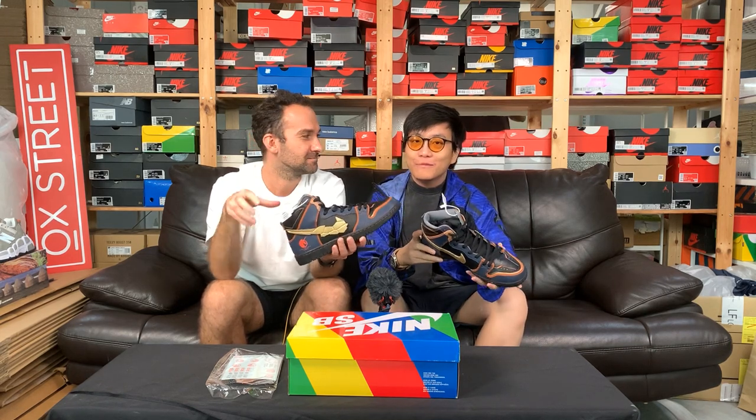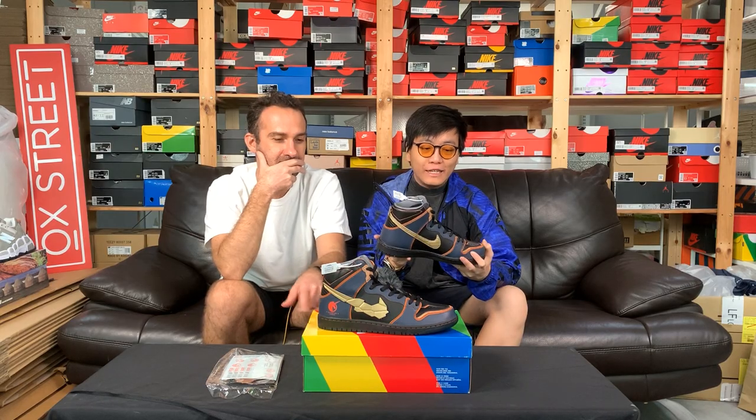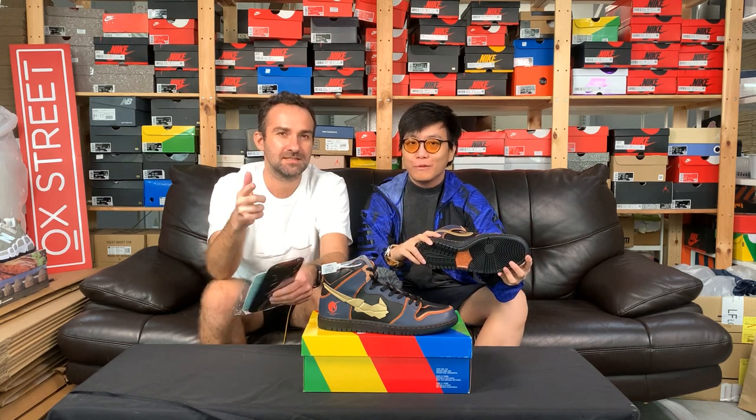And till next time, we need to remind you to download the OffStreet app to cop your verified kicks and for a hassle-free shopping experience. Like us on our socials as usual, and we'll see you in the next OffStreet video. See you next time.